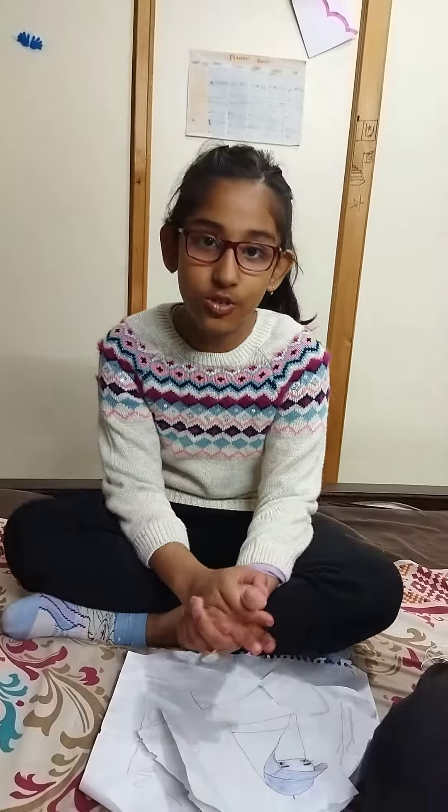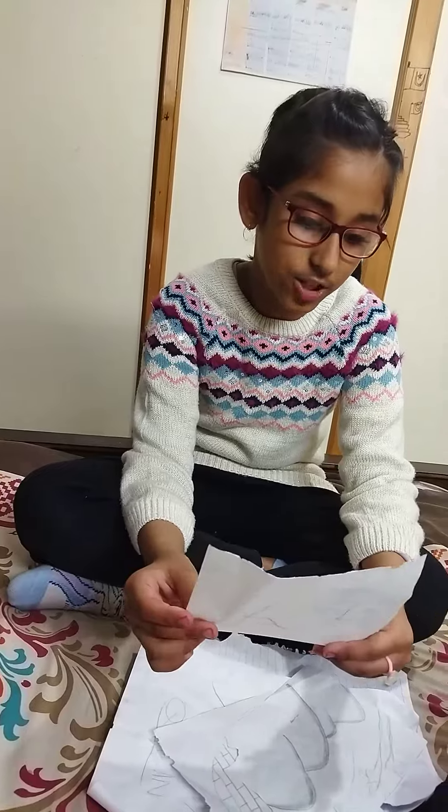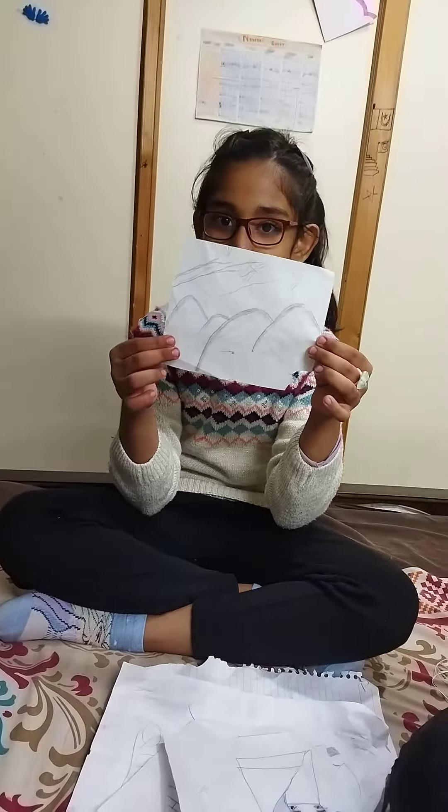Hi friends, so today I made this sketching and I will show you. Look, this is a mountain. It is nice.